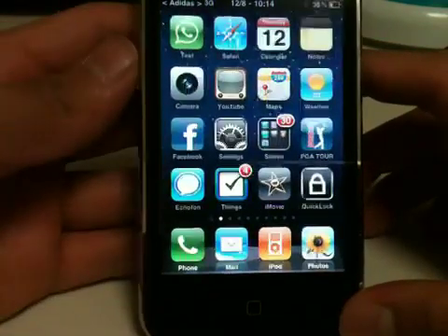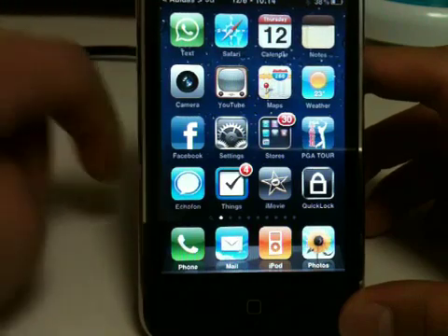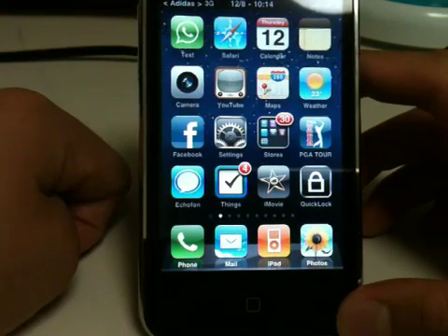To make this work, you need to be jailbroken and you need to be on iOS 4. This will also work on 3.1.3 if you just follow my directions and download a program that works with the 3.1.3 software.